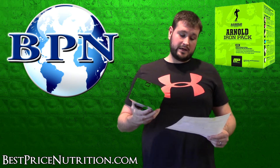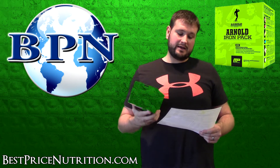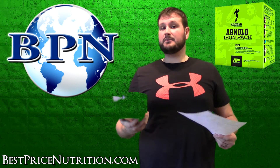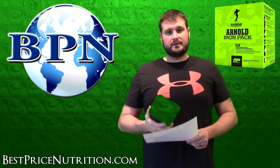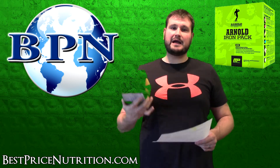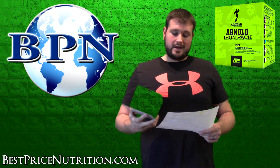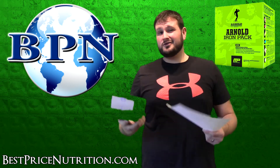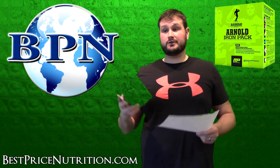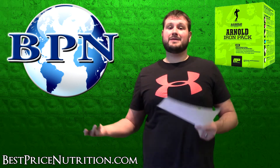Nodding back to the Arnold era of the 70s and early 80s of bodybuilding, they've included a liver tab complex made from 100% Argentinian beef liver. These were popular then and still have some following today. It's a source of iron, B vitamins, minerals, and glandulars. It will provide iron and B vitamins, but it's definitely not something to rely on as an amino acid source — a scoop of protein powder will far outpace it.